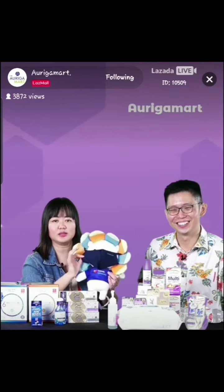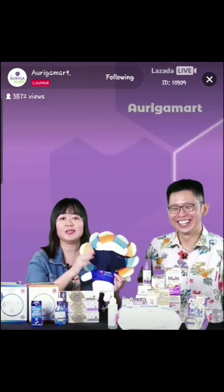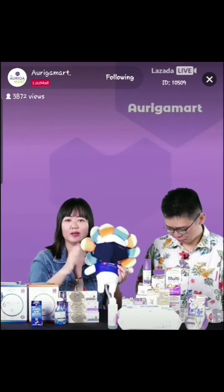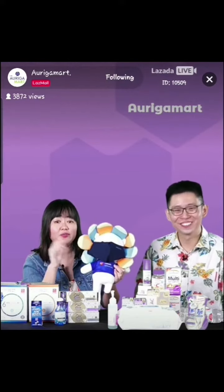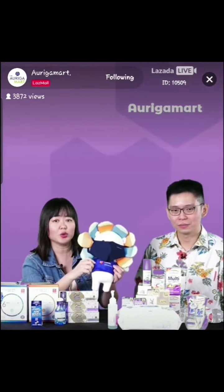It gets dry instantly because the material is very thin. It's a nano-technology polyester. If you have plenty of time, you can dry it for a full day. Because of the material, it dries five times faster than normal cotton and two times faster than neon fabric.